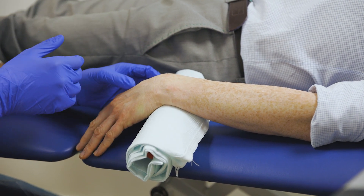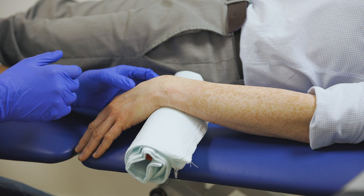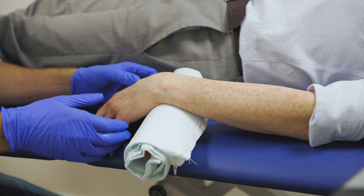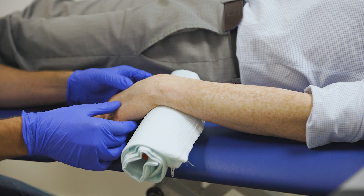I generally would inject a couple of mils of 1% lidocaine and probably 0.5 mils of depomedrone, but obviously it depends exactly what I'm trying to achieve.